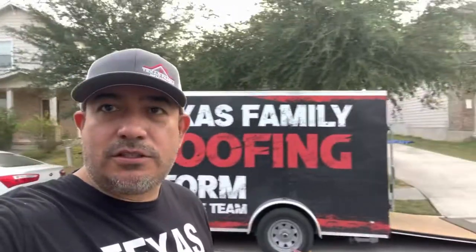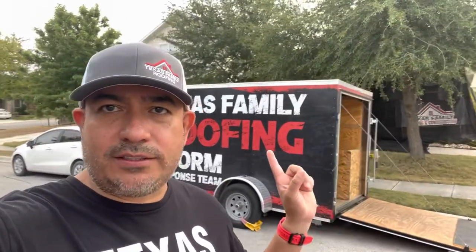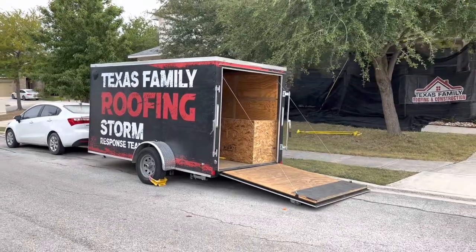What's in the trailer? That's what everybody wants to know. So we're here on this build — we just got started about an hour in. Let me show you guys what we have in this trailer and why we park this in front of your home. All right, here we go.